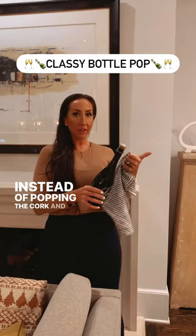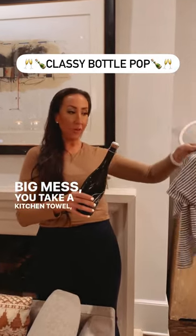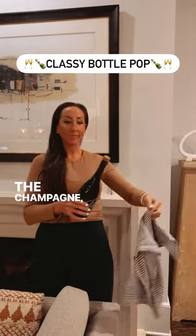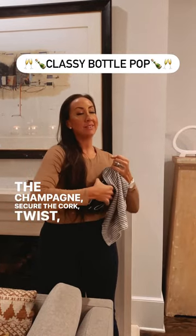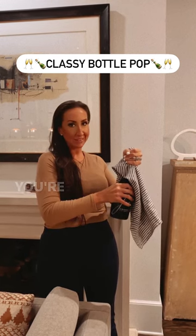Instead of popping the cork and making a bunch of noise and a big mess, you take a kitchen towel, pop it over the top of the champagne, secure the cork, twist, and silently pop with no mess. You're welcome.